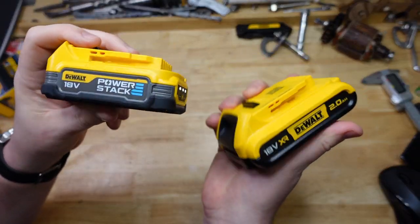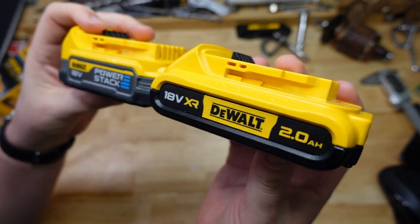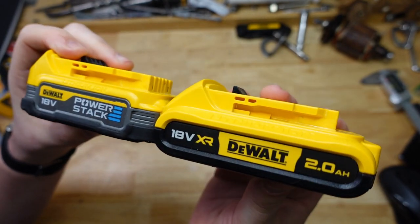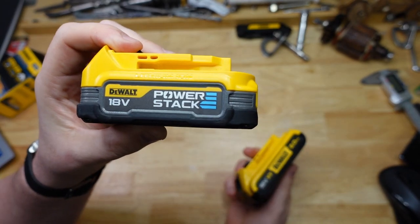PowerStack! G'day frothers, welcome back to The Bench. I am back on the battery bandwagon today and this time I'm going to be looking at the DeWalt PowerStack.